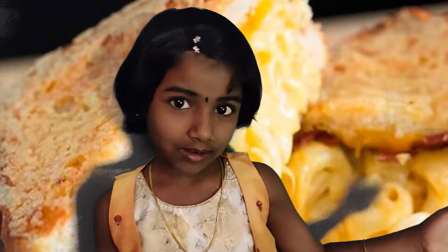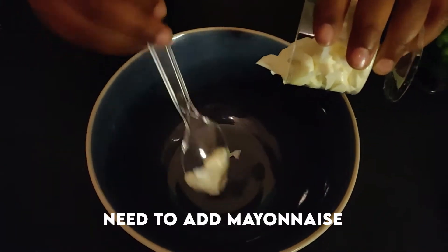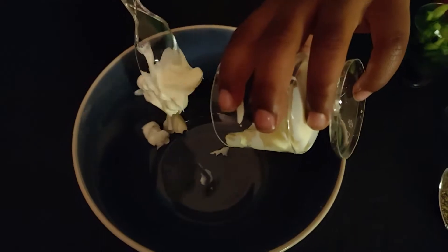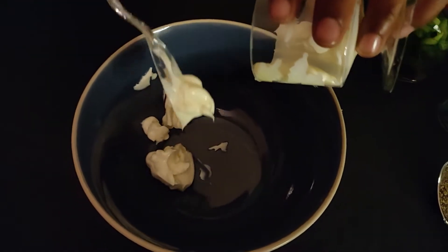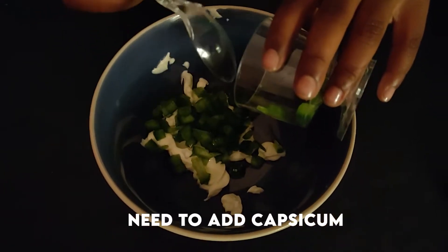Here's a bowl of yellow vegetables mixed with love. First, add the mayo into the bowl. I'll add a little sugar. First, the capsicum bowl.